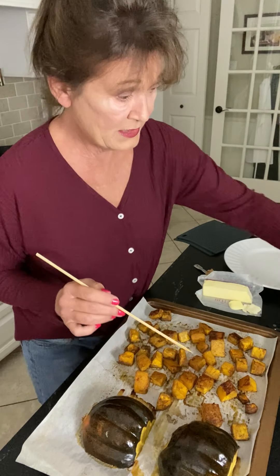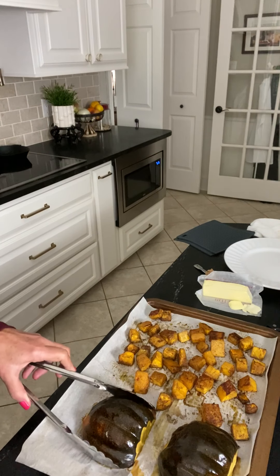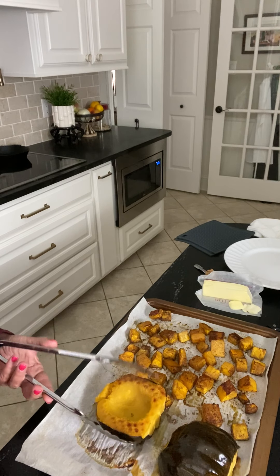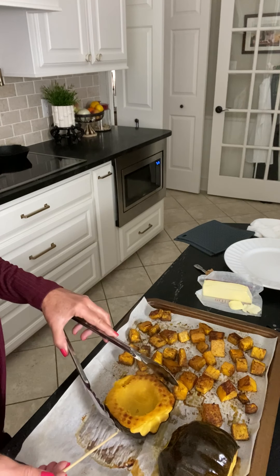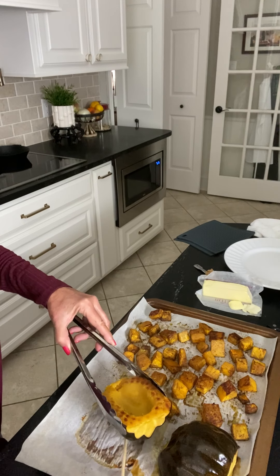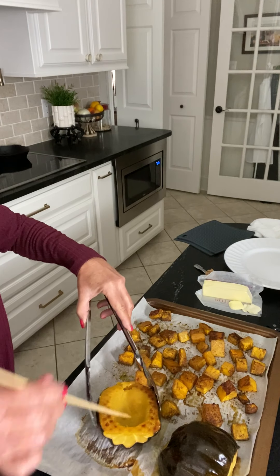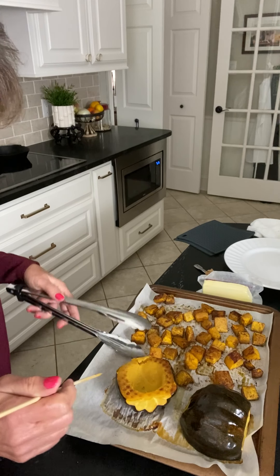Now what we're gonna do is do something with the acorn squash. I use tongs — you can just get these at the dollar store, so it doesn't have to be fancy. Turn it over and you can see how pretty that is. They're very, very fragile. They're real tender too.